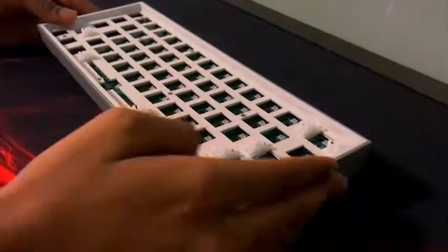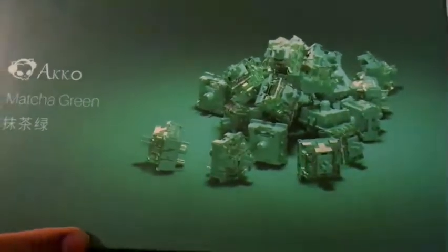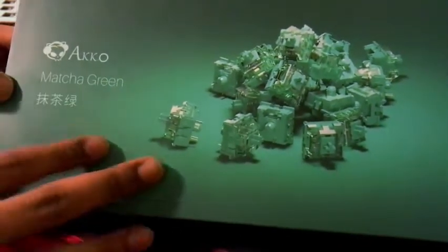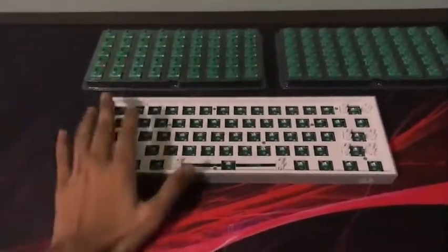Now we have the entire keyboard screwed back in and we're going to get our switches. The switches I've chosen are the Akko CS Matcha Marines — I have two packs of these. Now we're going to put in the switches.